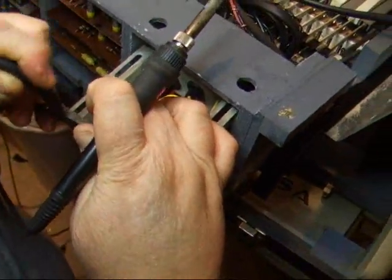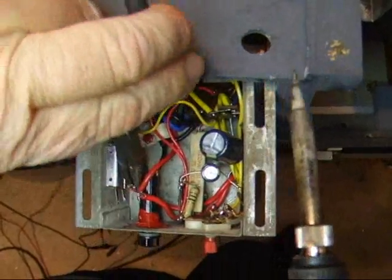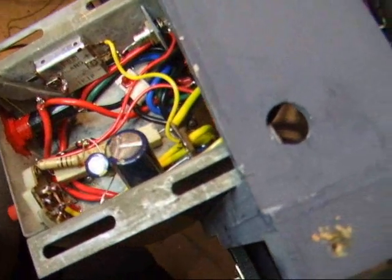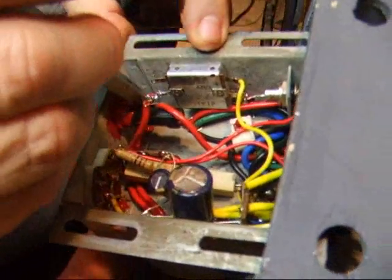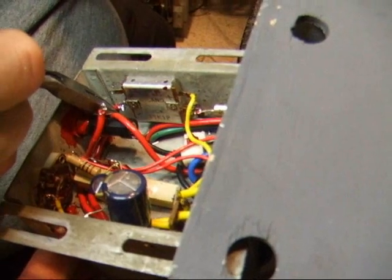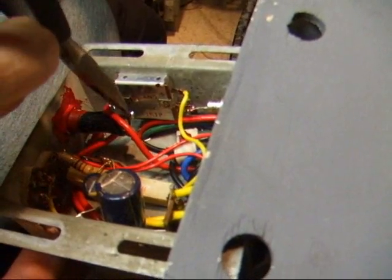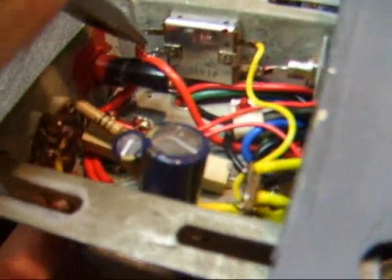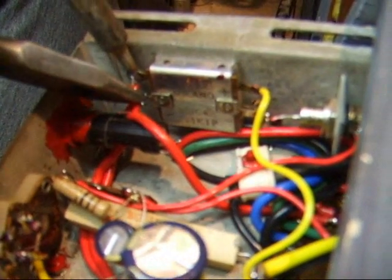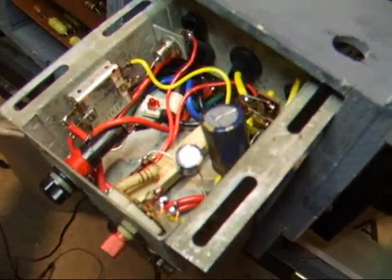I'm going to try to get this in here without going crazy. I have to get to the right angle to do it. See if I can get that in just right. There we go. We're hooked back up again.